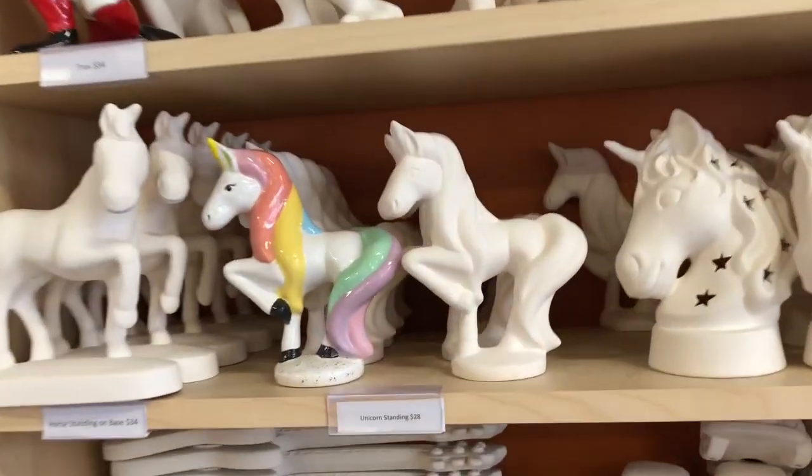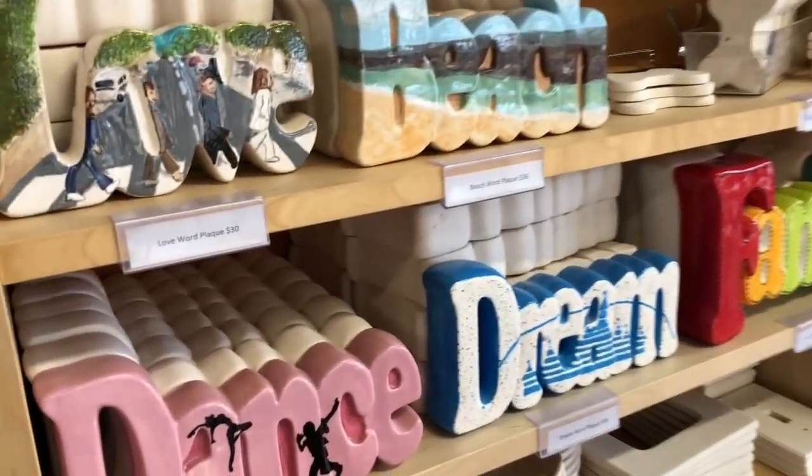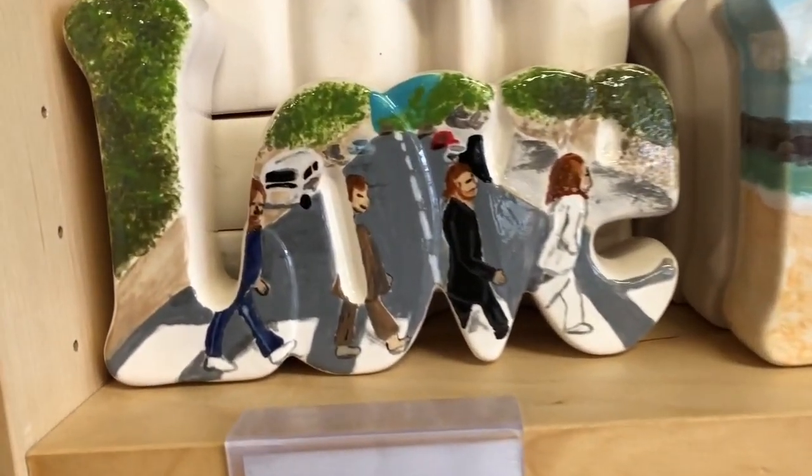My sister might like this one — she's in Korea. Yeah, she would love that. Minions! Minions.